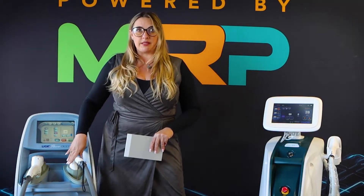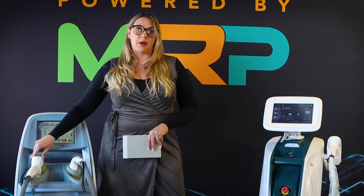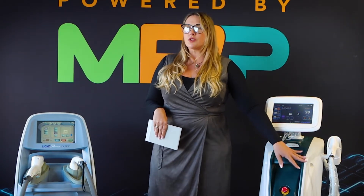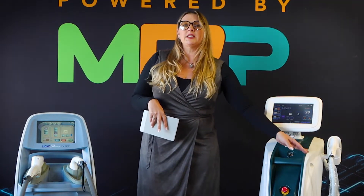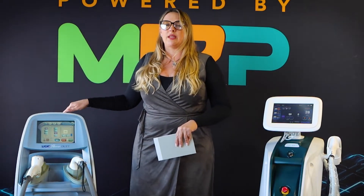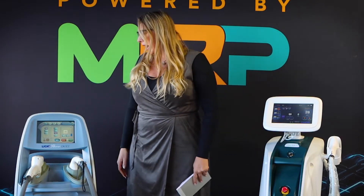The Duet has two different handpieces — one is vacuum assisted, and one is that small 12 by 12 millimeter spot size. Whereas the Bear has only one handpiece, and that's a 14 by 14 millimeter spot size, so slightly bigger. In a clinical treatment, the bigger spot size means we go slightly slower at a maximum of 2 Hertz, whereas with the Duet it's a smaller spot size but we can increase our Hertz up to 3, so it kind of equal balances it out.